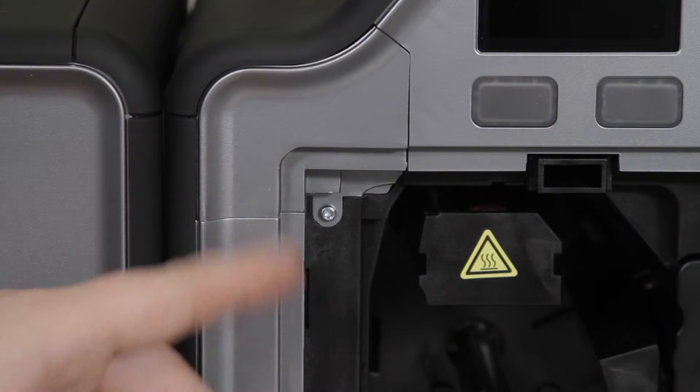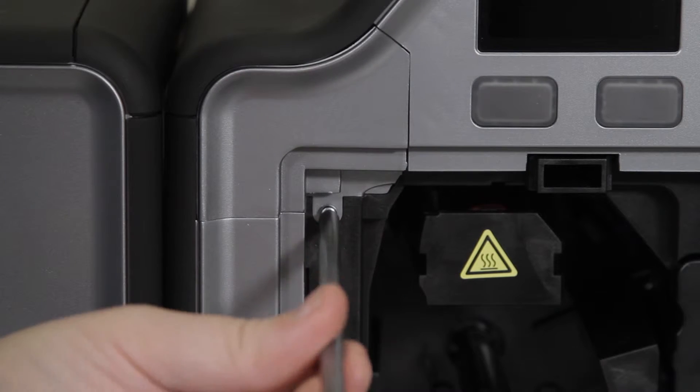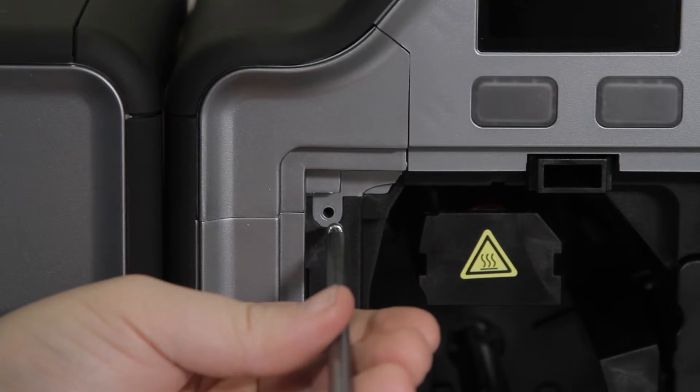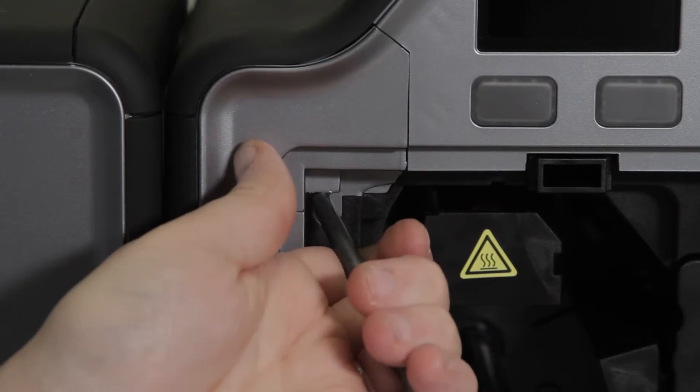In the top left corner you are going to see a section that is held in place by one screw. You'll want to remove that one screw and then use your screwdriver to pry that section out a little bit.